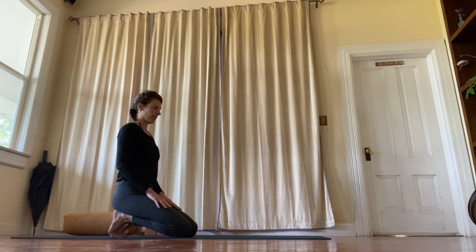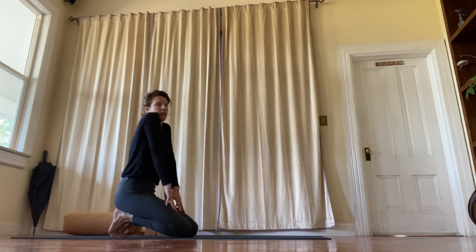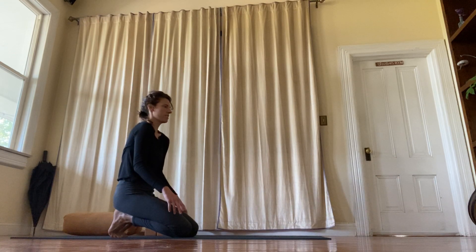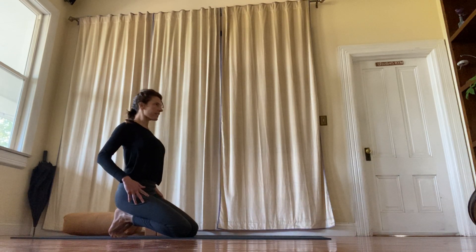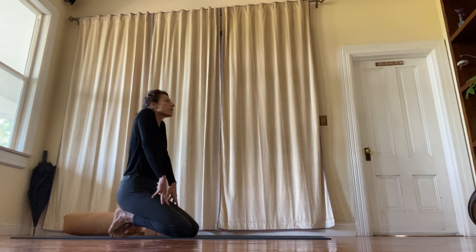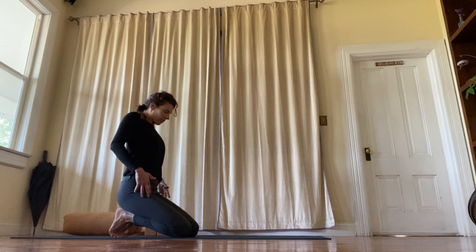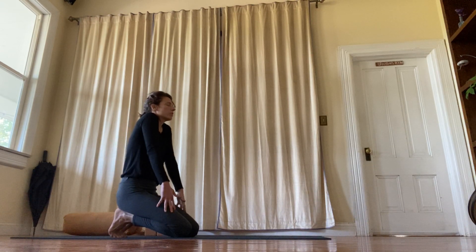Take your shoulders forward and up and back and down. Imagine you're making a square — forward, up, back, down. And then maybe more of a circle — forward, up, back, and down. Just a few more times, finding the full range of motion in your shoulders.